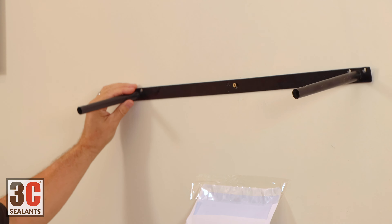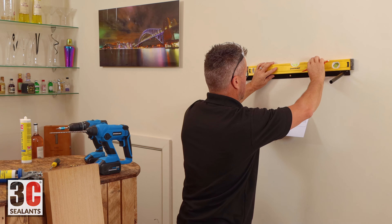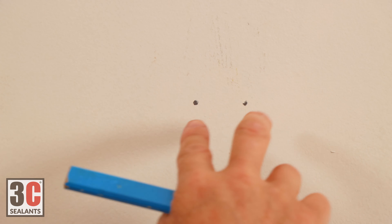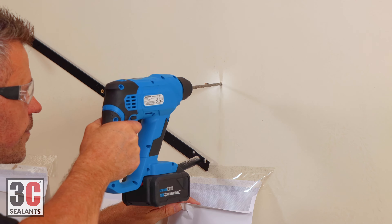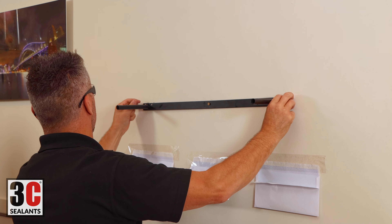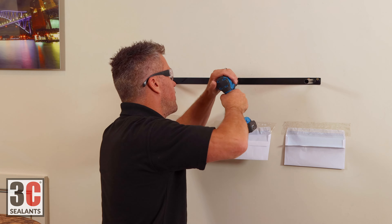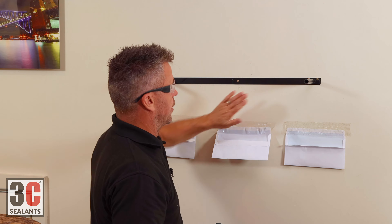Now at this point, we don't have to get it level — it's going to be loose. The next stage is to take your spirit level and make sure you get it perfectly level. So now we can drill these two and these two. Then once those screws are in either side, you can come back to the loose one in the middle and drive that in nice and tight so your bracket is really solid to the wall.